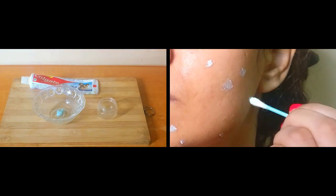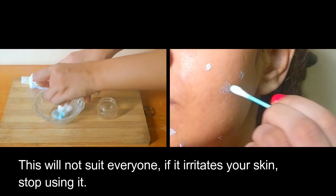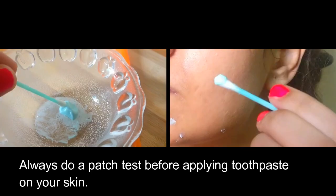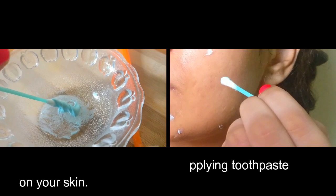Remember, this will not suit everyone. If it irritates your skin, stop using it. Always do a patch test before applying toothpaste on your skin.